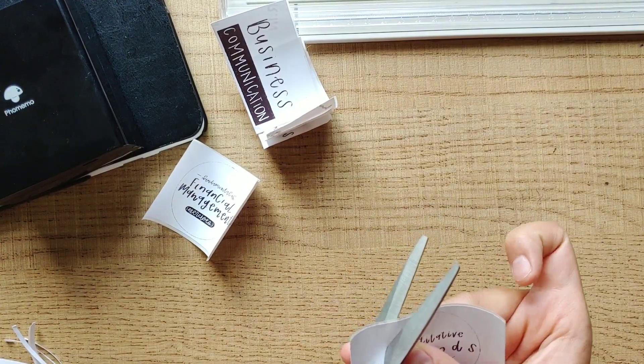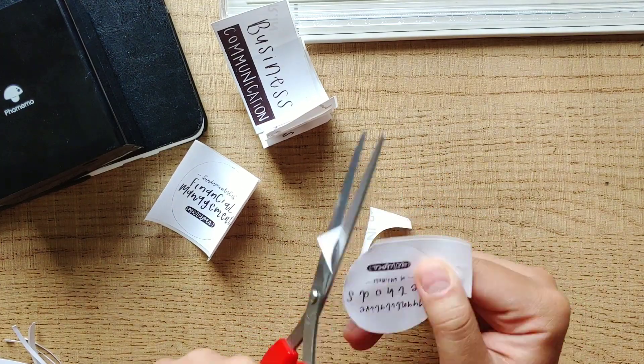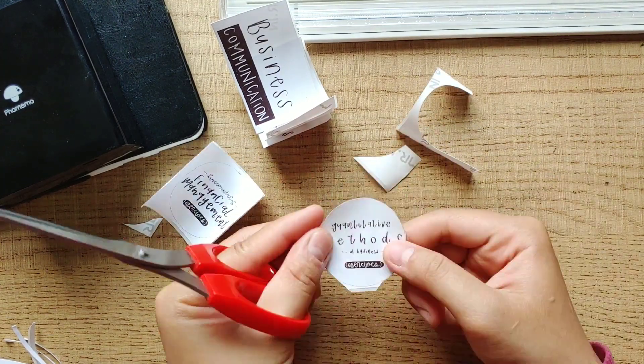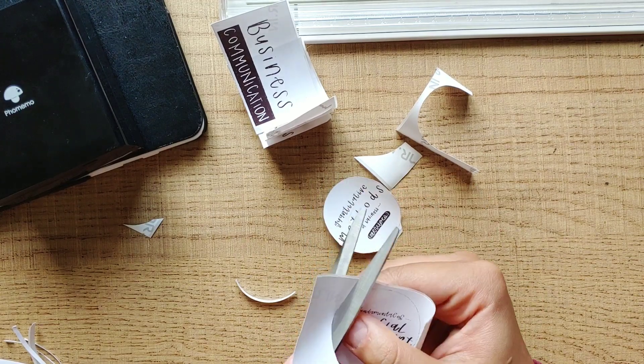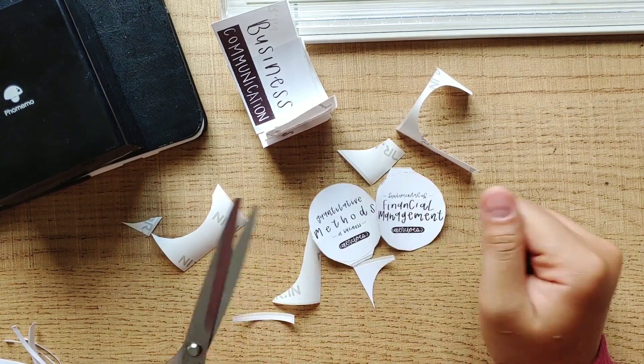I also use the scissors to cut around the circle for some of the labels. I save a bit of space around the circle so later I can take the adhesive side off easily without damaging the label. There are several designs for my exercise notebook and the others are for my lectures.